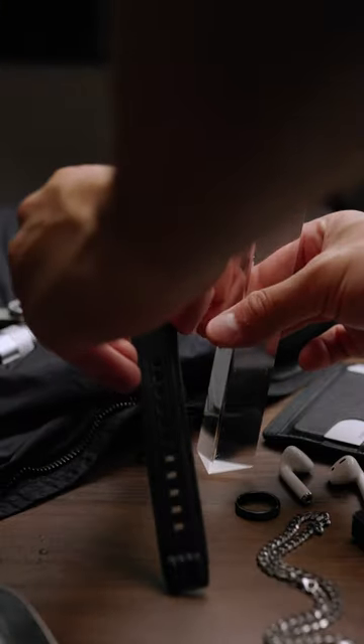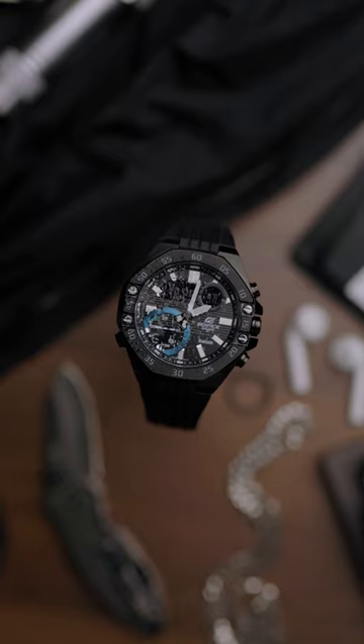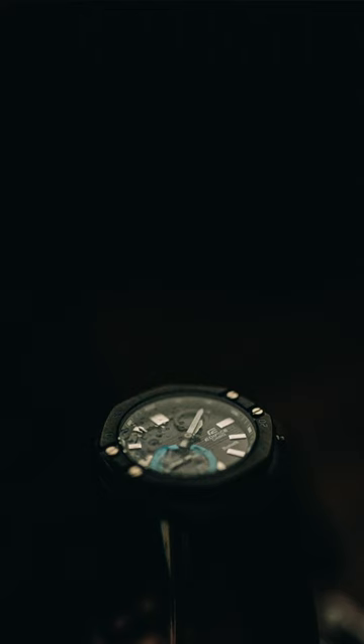Lastly, one of my other favorite tricks is to raise the product above the scene. You can use something that's smaller than the product to raise it, and you won't be able to see it from that flat lay perspective. This is a really cool effect because it makes everything around the product out of focus and just makes that product pop.